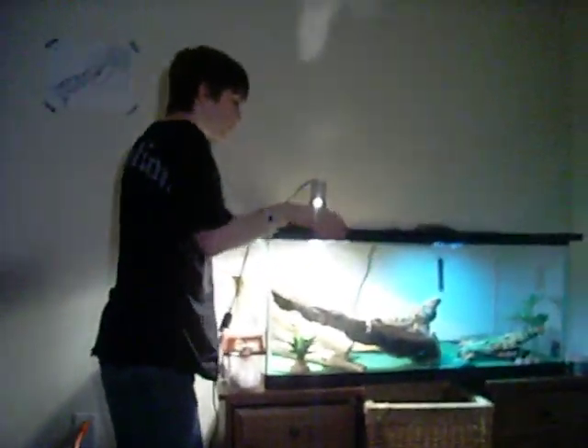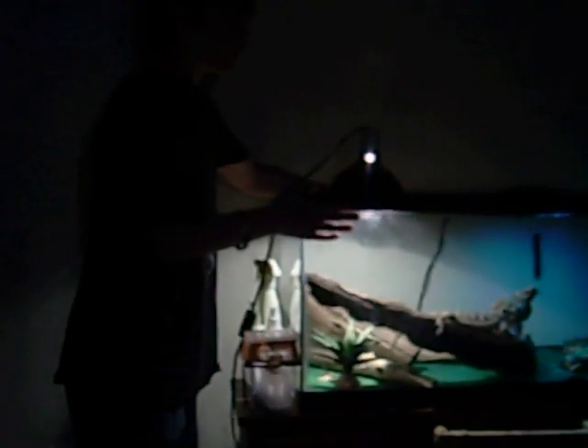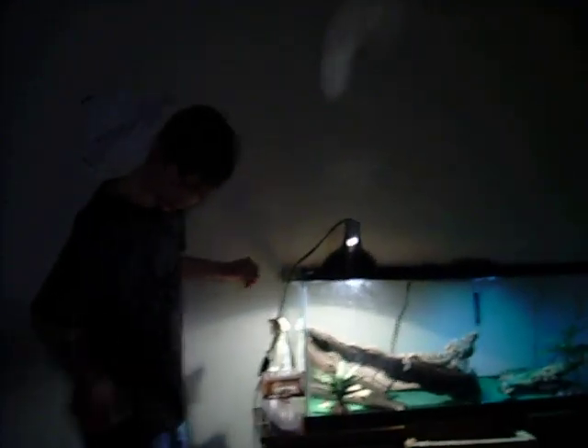I'm going to be showing you how to handle your bearded dragon. I'm doing this because I had a couple requests — not specifically on how to handle a bearded dragon, but other requests like leopard gecko setup — and I thought I'd make this video before I make a couple more videos.